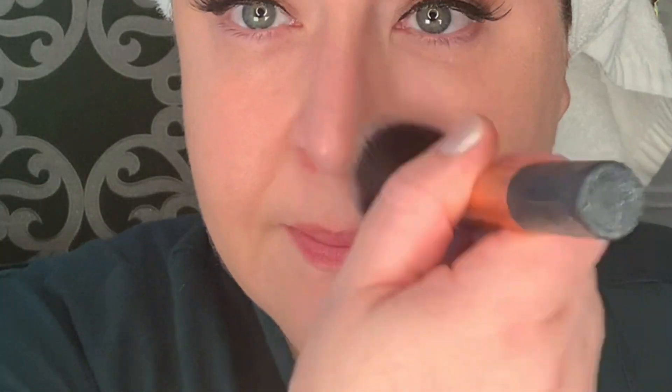On the left half of my face I used a beauty blender to blend it in, and it really soaked up quite a bit of the product. So I tried a brush on the other side to see how it worked. I eventually came to the conclusion that the best way to apply this was to initially apply it with the brush and then go back over it with a beauty blender to soften it up and really blend it in.